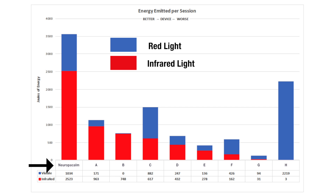There are a couple of things I want to point out. The bar graph reveals the total joules emitted by each device — obviously, the higher the bar, the more joules emitted, which is a good thing. Notice how Neuropocom has the highest joules output, boasting over 3,500 joules.